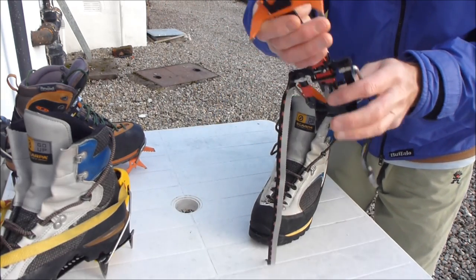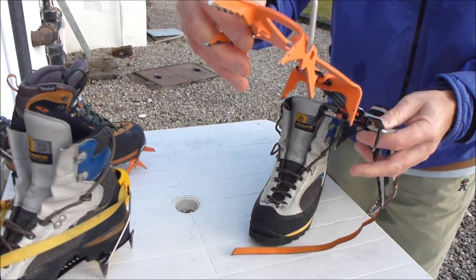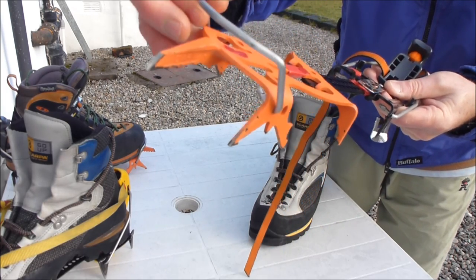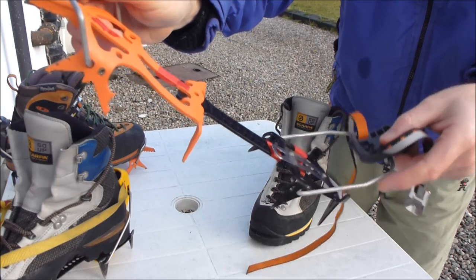The crampons we're fitting are Petzl Dart crampons and they have a wire bail at the front and a heel lever at the back.